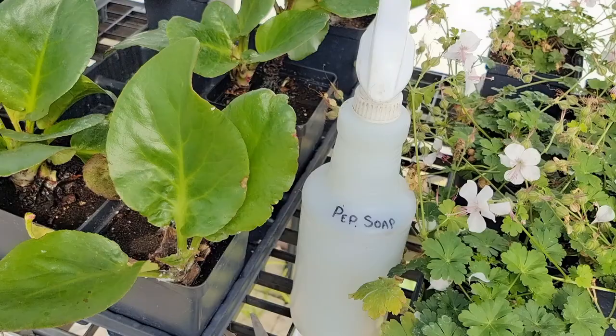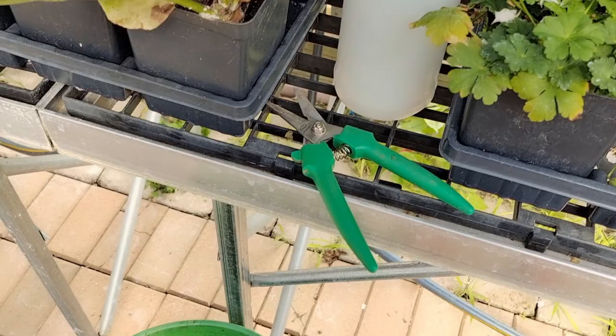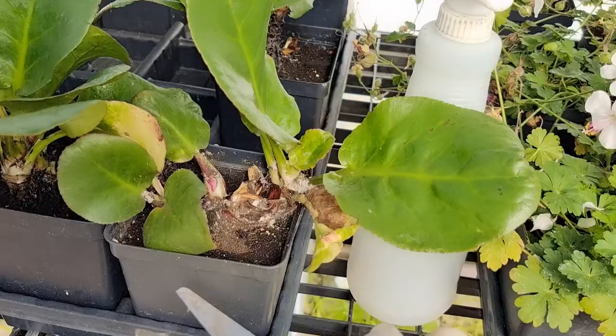Look at the bottom of this thick stem — how many mealybugs there are. What we use is peppermint soap, a pair of scissors, and a bucket. That's all.